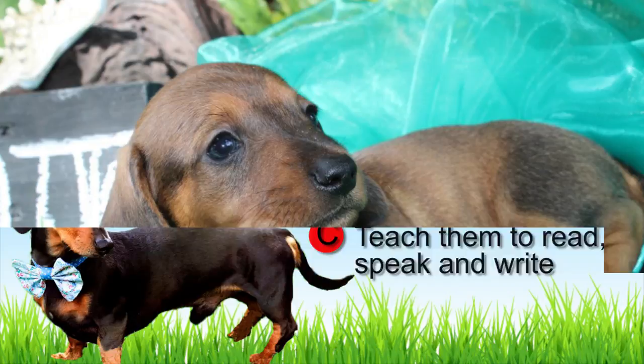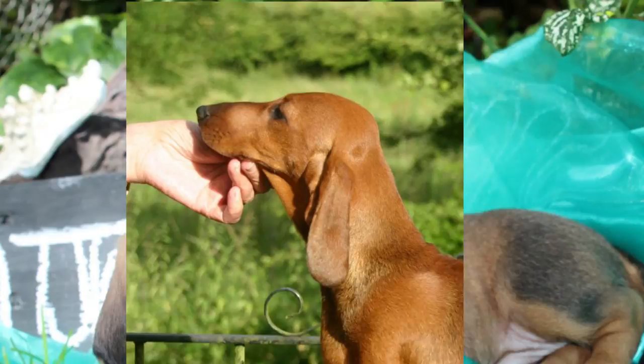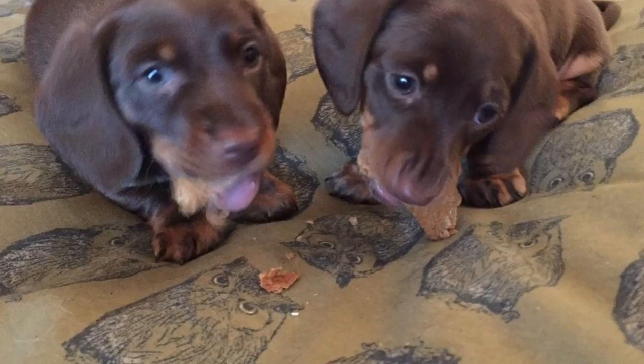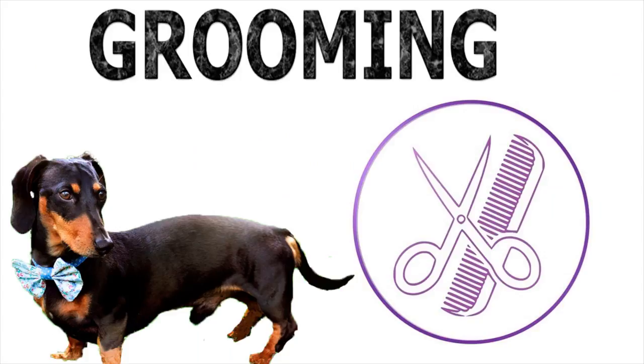The miniature Dachshund is a very particular-looking dog with very short legs that show the length of their muscular and compact bodies. This type of breed comes in three varieties: smooth, long hair, and wire. Their colors are very varied, from reds, brown, and yellow, to combinations of chocolate, black, and grey. Their heads are long and they possess a keen sense of smell above many other breeds. They usually weigh 11 pounds or less. Check out more about what makes the Dachshund so great by visiting brooklynscorner.com.